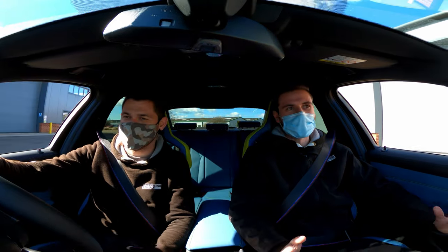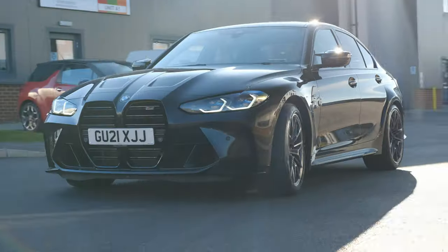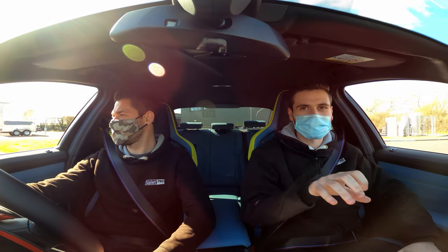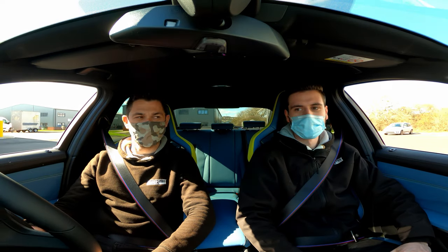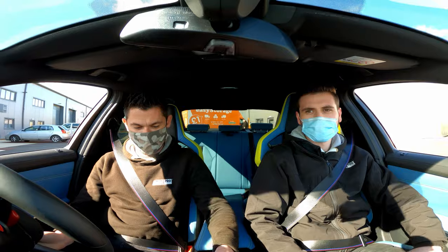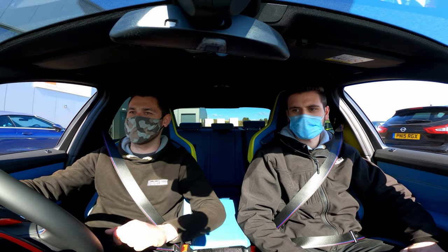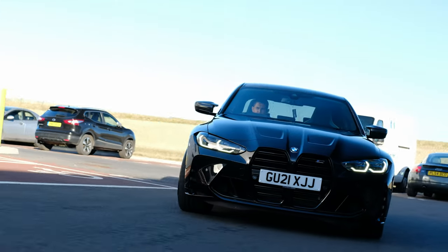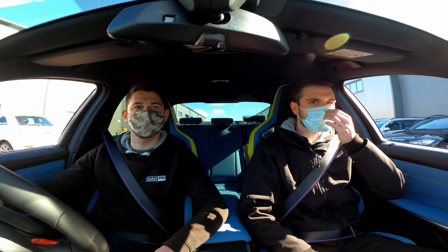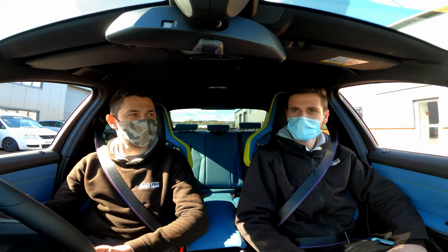Smooth isn't it? Really nice smooth drive. You don't feel the gear changes — it feels like it wants to go. The exhaust's got some nice sounds. It's a good balance — it's stock, it's not over the top. You've definitely got to get some heat in those tyres before it really hooks up. You can feel them struggling a bit — they're Pirellis, P Zeros probably.